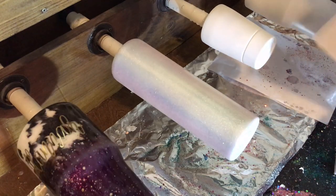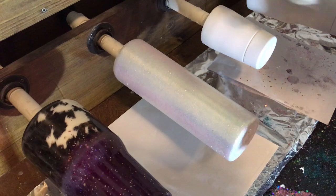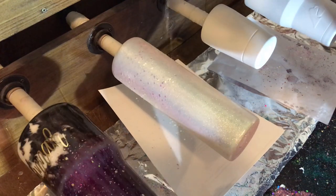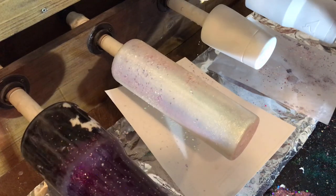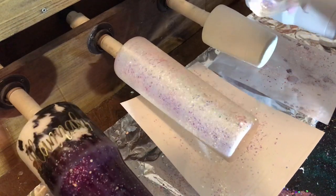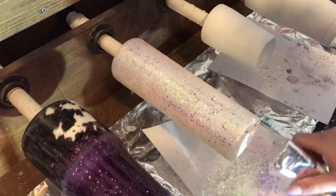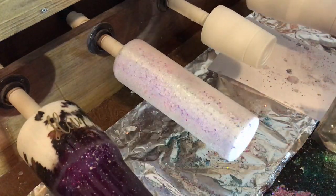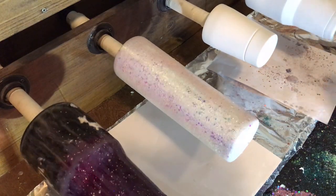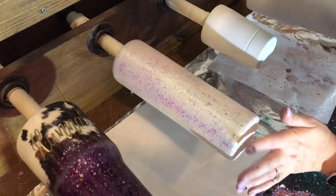Now I'm going to take my chunky glitter, which is Coconut Cooler from the Drunk Flamingo, and just lightly sprinkle it on. I hold it up pretty high so it falls more spread out and less concentrated than if I were holding it directly above the cup. That way we still see the fine glitter showing through but also have that layer of chunky on top. Also be sure to pat down any chunky glitter that may be sticking up — that will make for an easier epoxy application in the next step.